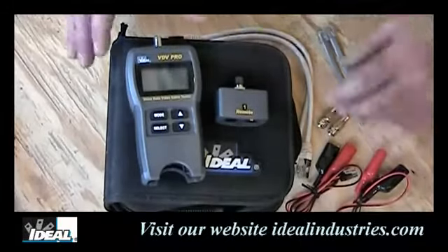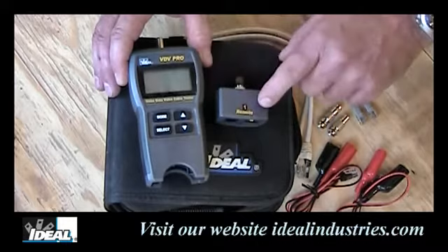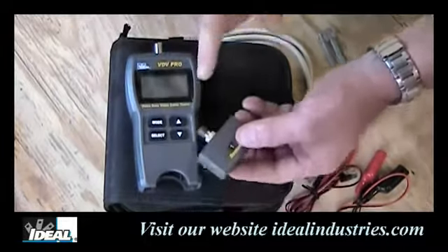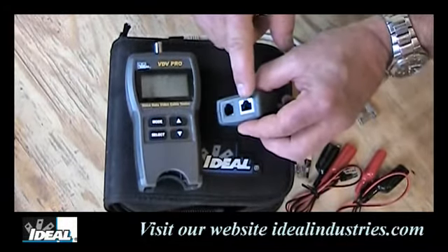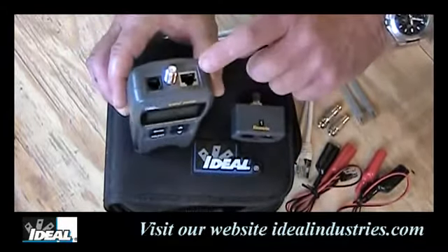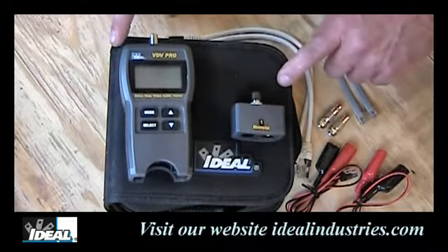Here we're taking a close-up view of what's in the VDV tester kit. The main unit is the tester itself, and the remote stores right in the bottom for easy storage. The remote has a coax port, a phone port, and a category 5E STP jack, so you can test either UTP or STP cables. The top of the unit also has a data jack, a coax port, and a phone port. The kit comes with a nice carrying case to keep it all together.